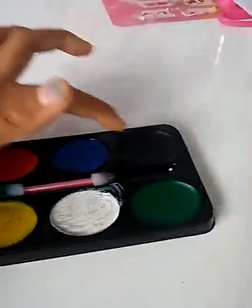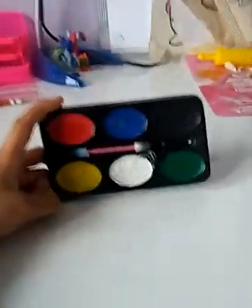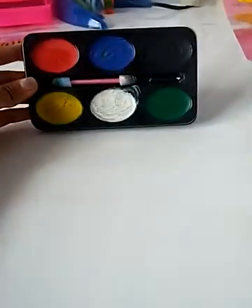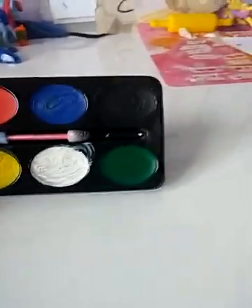Hey guys, today I'm going to show you my face painting kit. And if you're asking why this one can't show, it's because it's black. Today I'm just going to show you this and put some effects on it. Well, my mom said she doesn't want me to put it on my face, so I'm just going to put it on my hand and show you all the different colors. I got it yesterday because my mom's friend gave it to me.